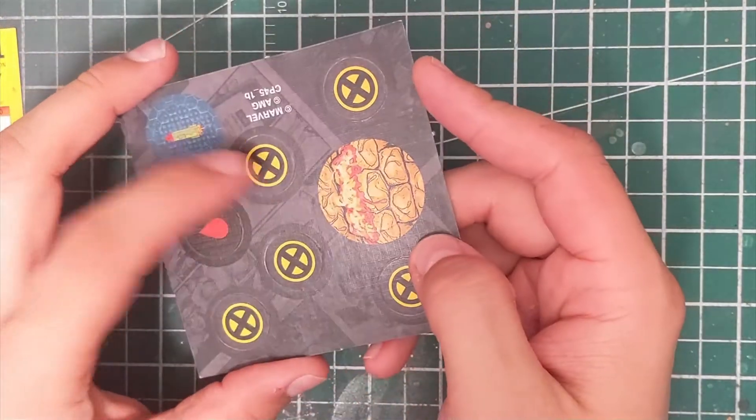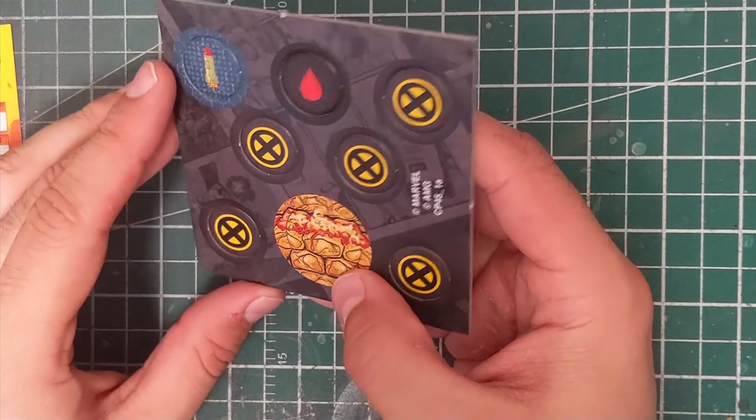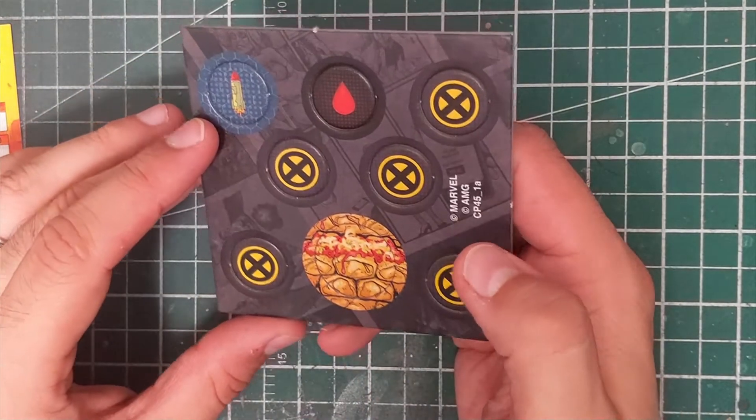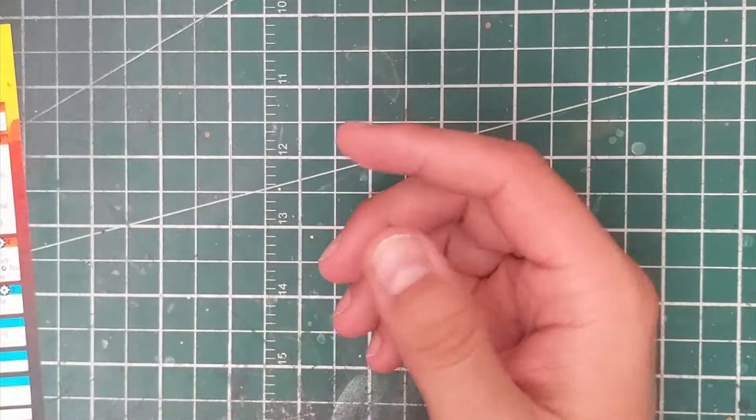Always happy to add to that. So we've got some tokens — we got some more X-Force tokens, we got this big token right here and I'm not sure what that's for, I guess we might find out more on the card, and then it looks like an ammo token. Nothing too fancy there.